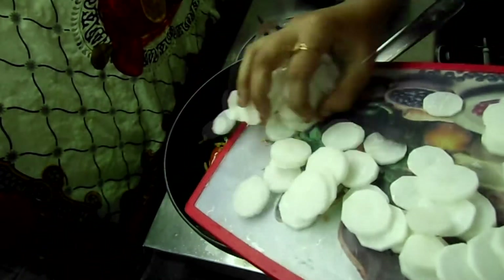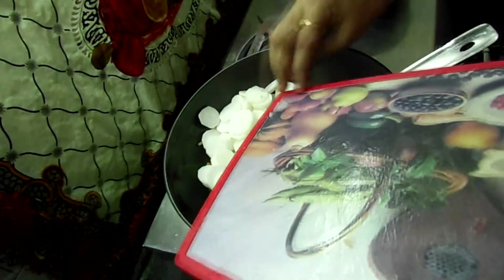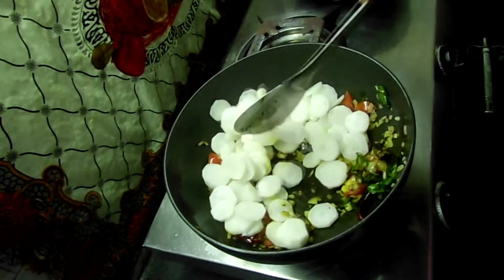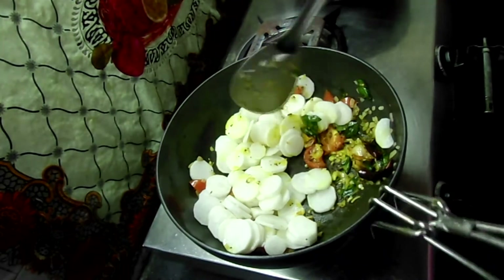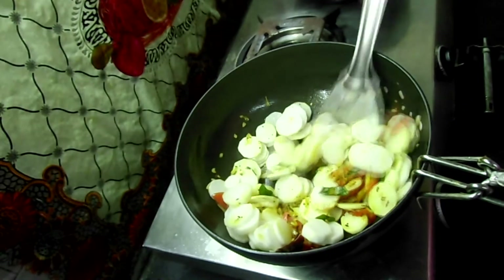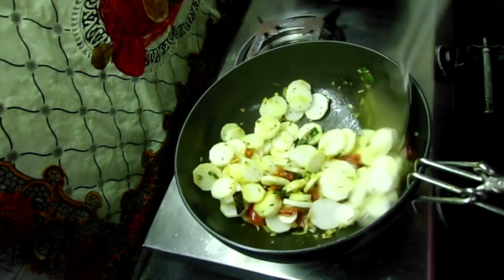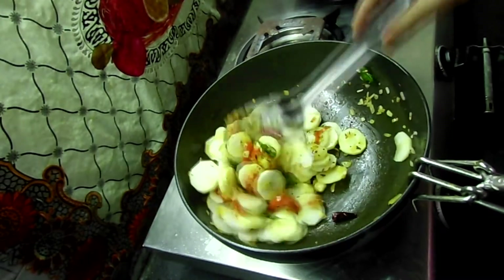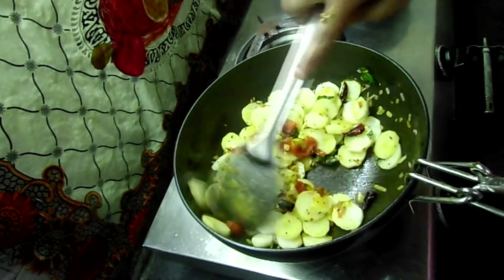I have 250 grams of radish. Cut this well and add it in. We will add a little bit of radish.